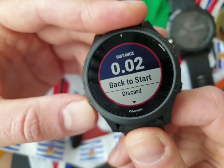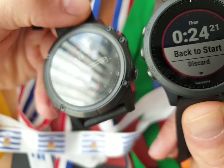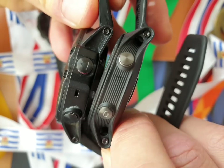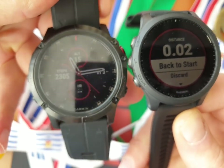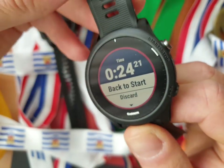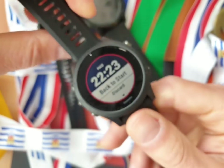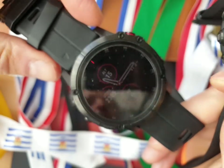The 935 has all the options from the Fenix 5. Here's the Fenix 5 Plus — the plus version, which is way bigger. The 935 is way lighter. It looks not plasticky like the old one, and especially not like the 735 XT which was really plastic-like. But this looks like a real sturdy watch, yet it's so much lighter than this very weighty Fenix 5 Plus.